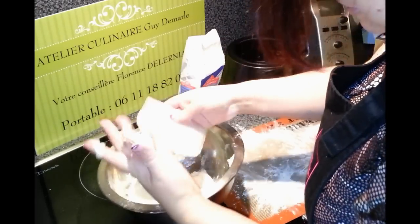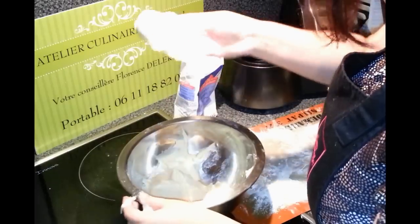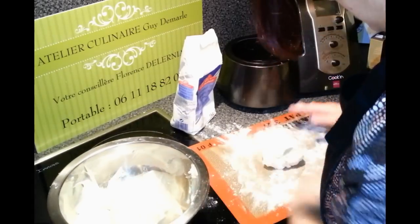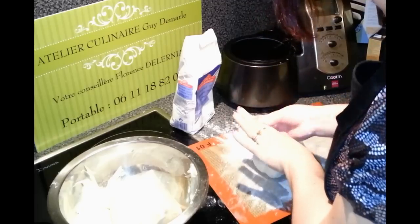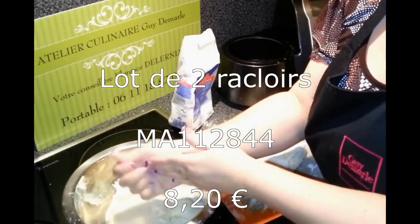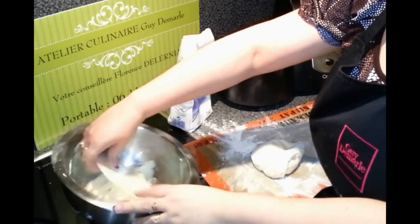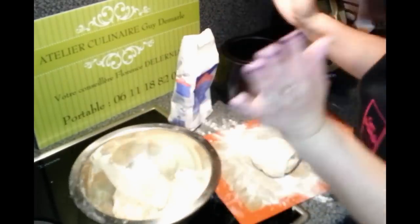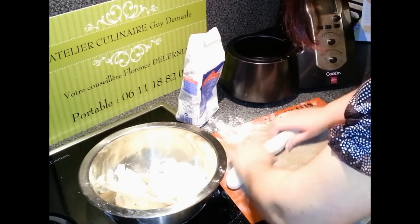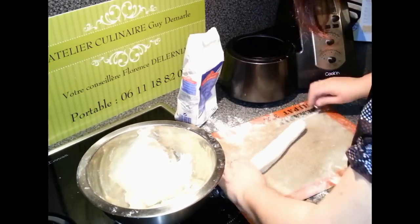La spatule vous permettra de toucher la pâte sans qu'elle vous colle aux doigts. Entre utiliser la spatule et utiliser ses mains, rien ne vaut d'utiliser la spatule. Si tu manipules la pâte avec tes doigts, tu en as plein les doigts. Avec la spatule, ça ne colle pas du tout. C'est pour ça que les pâtissiers utilisent la spatule. On essaie d'enlever un petit peu l'air qui est dans la pâte, mais pas énormément non plus.